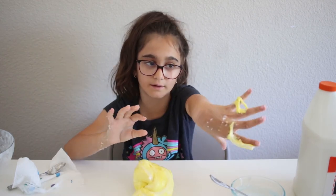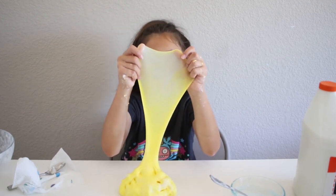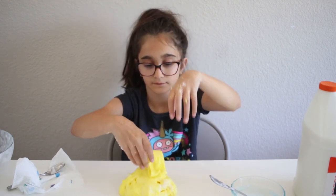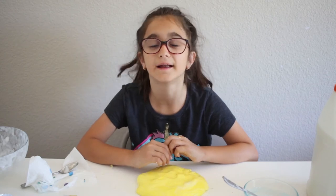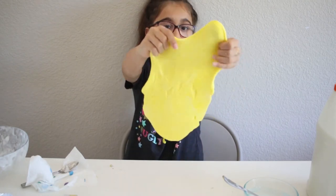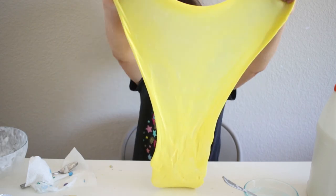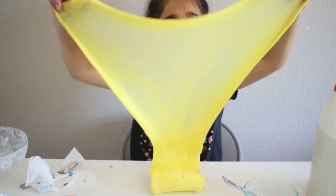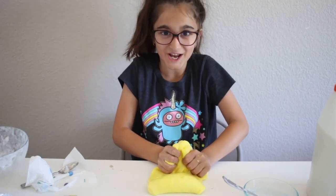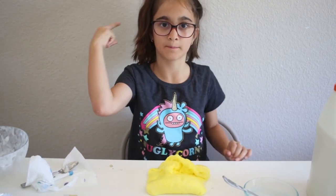I think that was a bad idea because now it's sticking to me. It's still in the kneading process because it still needs to be kneaded over and over again. Look, it's stretching! So guys, this is the end of the video. If you enjoyed it make sure you give it a big thumbs up, subscribe, comment down below what you want me to do next or what slimes you want me to do, and I'll see you guys next time — bye!